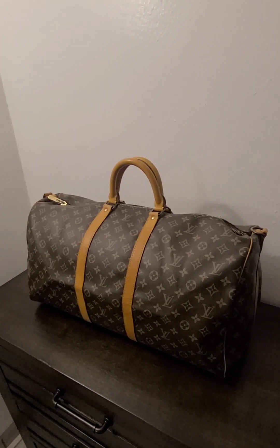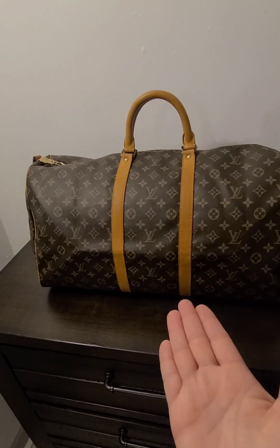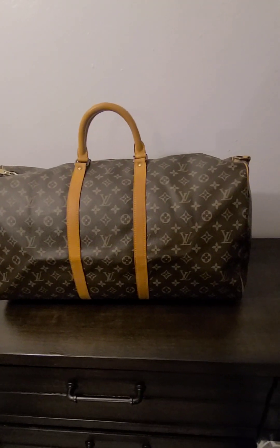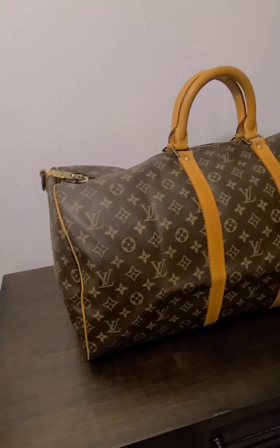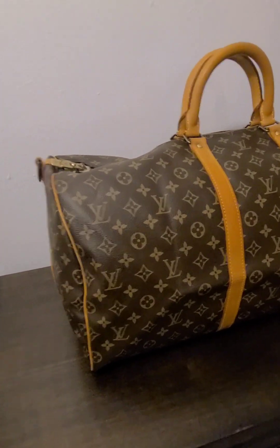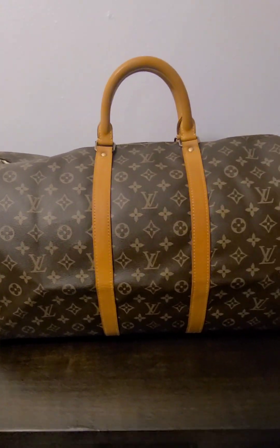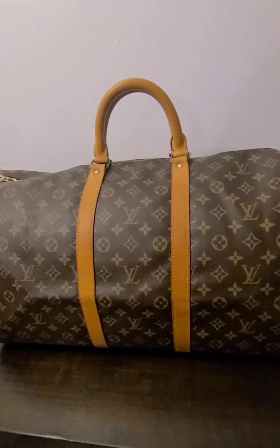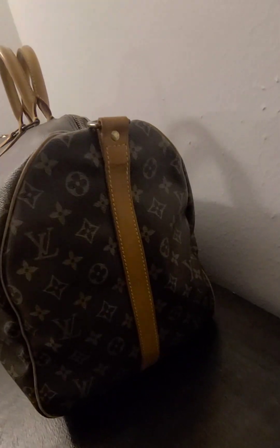Welcome back, friends, to another video debuting my newest member of my Louis Vuitton vintage family — my Keepall 55 in the beautiful monogram print with this gorgeous honey patina. So I'll just kind of go around and show you the overview.